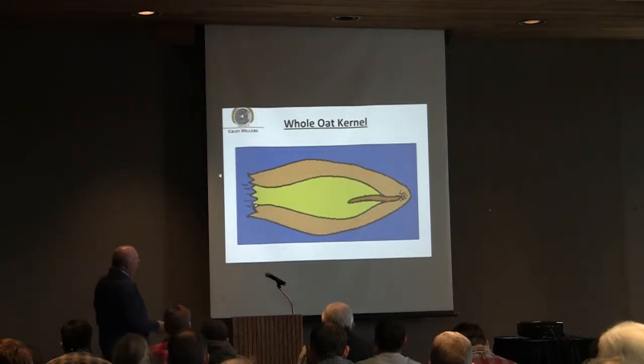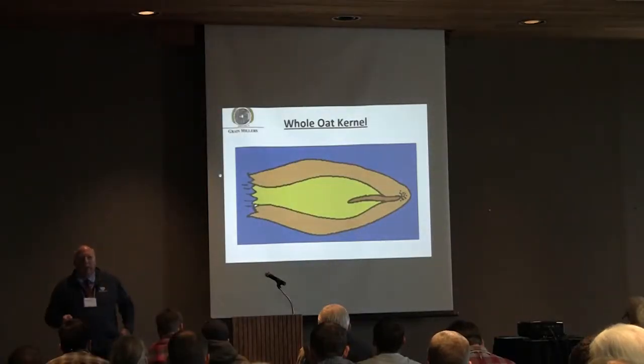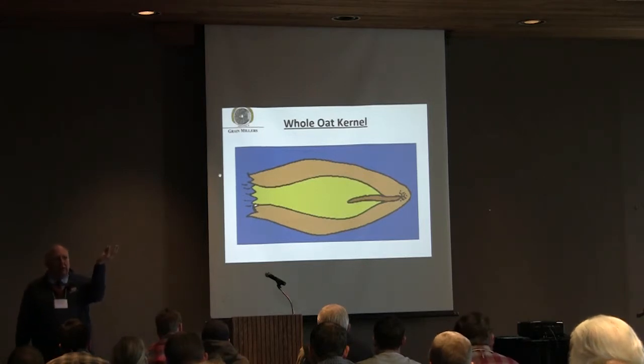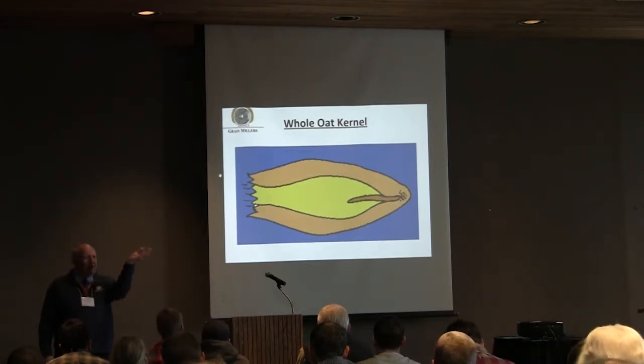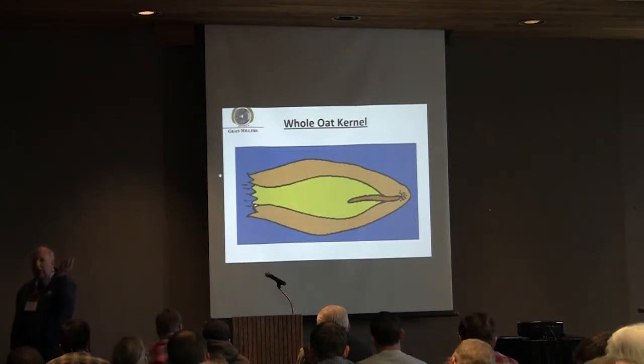Let's talk about the oat kernel itself, a little bit of the physiology. The oat kernel — the primary thing that everyone as a miller or even the feed industry is concerned about is the center meat of that kernel, called a groat, G-R-O-A-T.